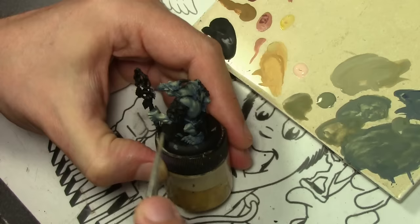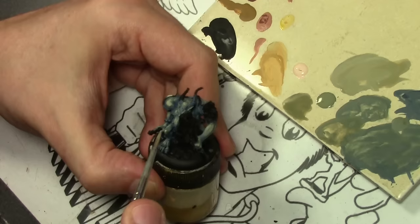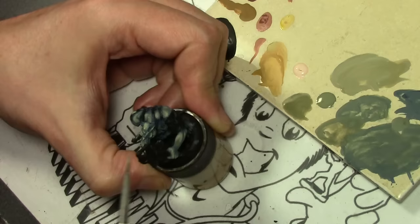Finally, finishing off the final highlights with more Pale Flesh added. Just working on the upper areas of the miniature — quick brushstrokes, not broad, transparent layers. The paint is a bit more concentrated now, just hitting the edges where I want the light to catch on the flesh.